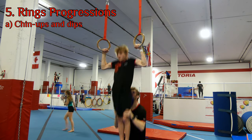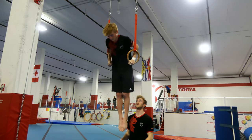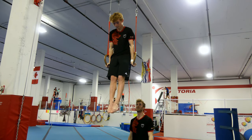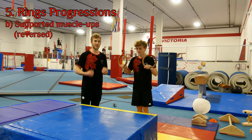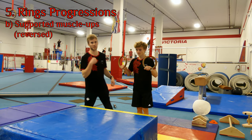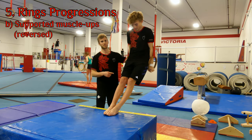Now we're going to lift him all the way above the rings and he'll do two dips — same thing, going all the way down to the armpits. Once the gymnast has done the chin-ups and dips on the rings, we're going to move on to the technique just like we did with the bungee. So feet come up on the box and Max is going to be in a full support position.